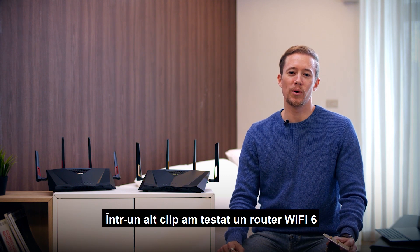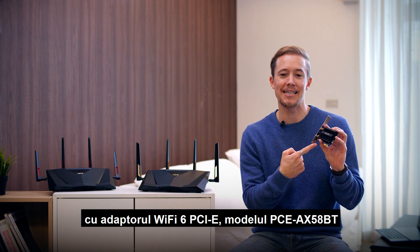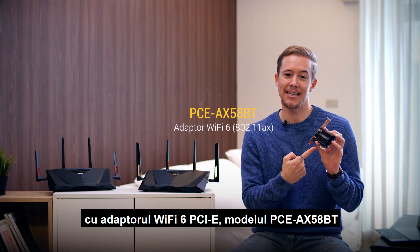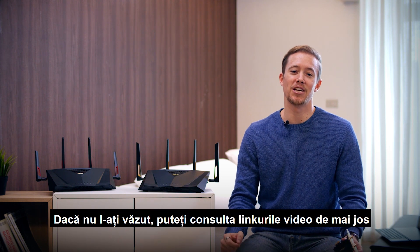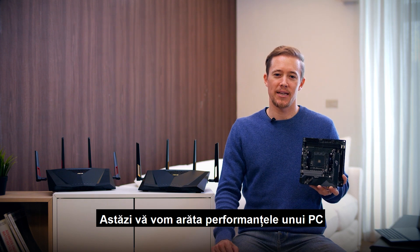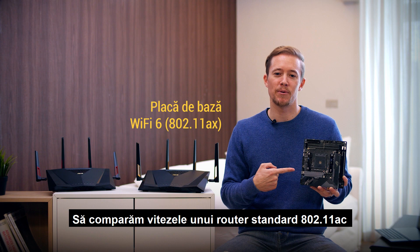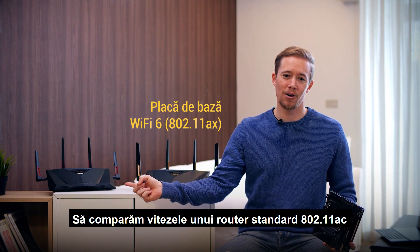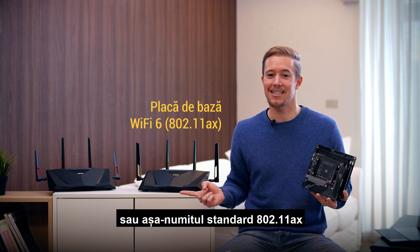Hi there. In another video we tested a Wi-Fi 6 router, the RTAX88U, with a Wi-Fi 6 PCIe adapter, the PCEAX58BT. If you haven't seen it, you can check out the video links down below. Today we'll show off performance with a PC that is using a Wi-Fi 6 enabled motherboard. Let's compare speeds between the 802.11ac standard router and the new Wi-Fi 6, or so-called 802.11ax standard.